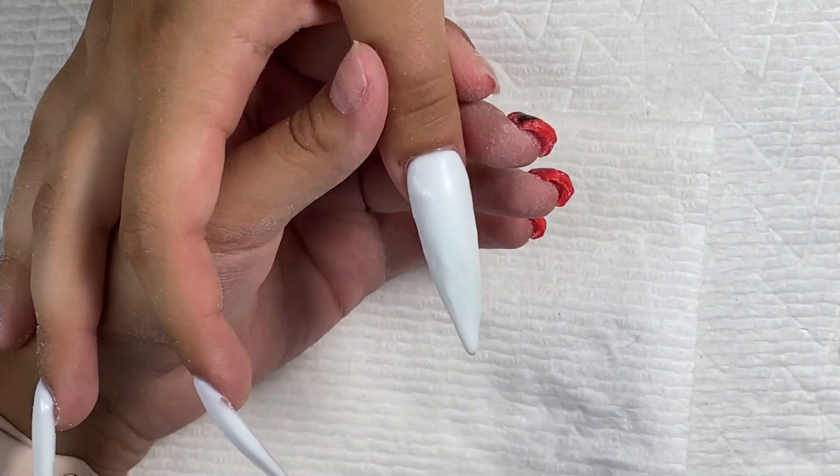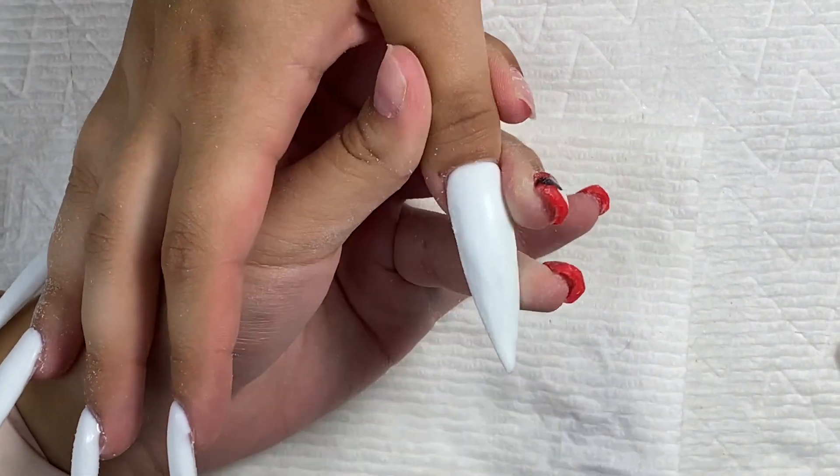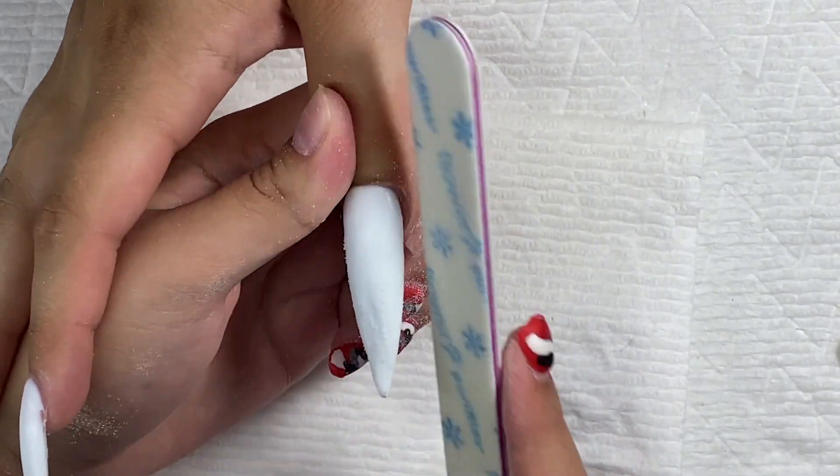The files I'm using I got from my Sally's nail supply store — they didn't really work out well, they're not really that good.